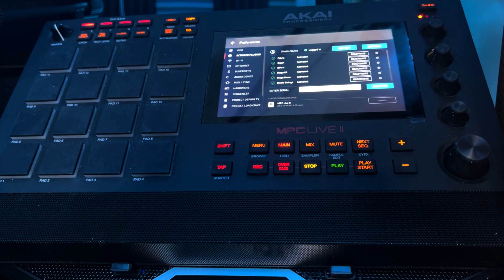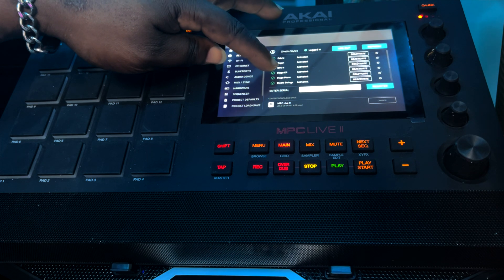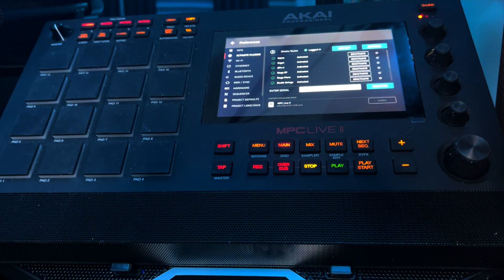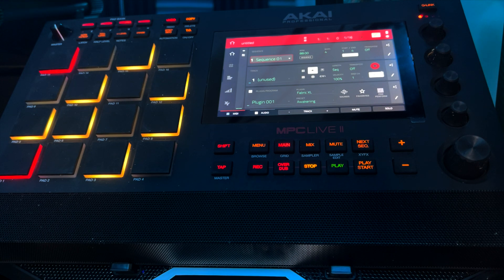If you did not have these plugins already installed on your MPC, there will be download icons right here and you would tap all of those to download the plugins directly to the MPC. That is an additional step you'll need to do to make sure the content is installed on your MPC drive — whether that's your SD card, internal hard drive, or other storage. It's recommended that if the plugins don't work after installation you restart your MPC. Let's test one of these plugins — we just selected Fabric XL, and as you can see in standalone it is working perfectly.